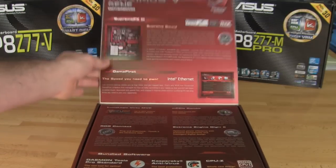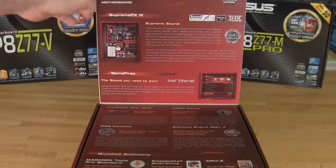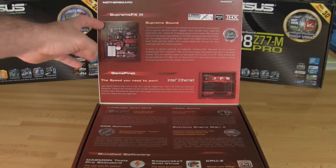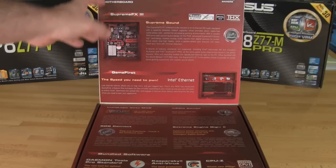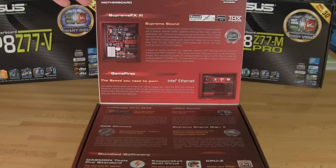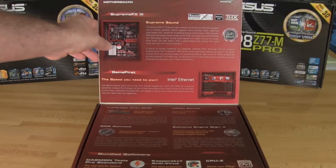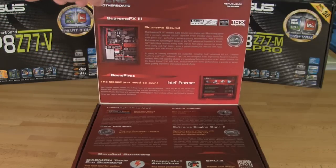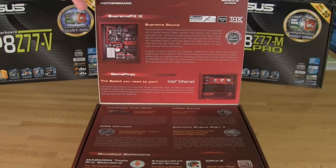Looking at the underside of the front cover, you'll see the Supreme FX3 — this is ASUS's new sound card — but they also have it segregated. We talked a little bit about this when we covered these boards at CES this year, and they've just increased the pathway. These are now segregated traces, so you're going to get a little bit cleaner sound.